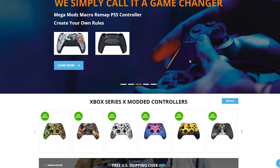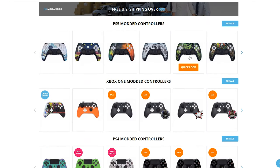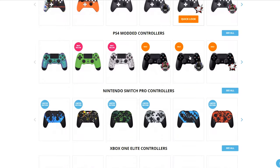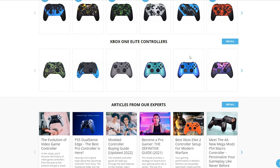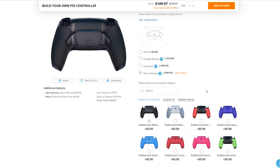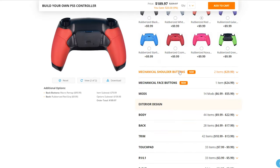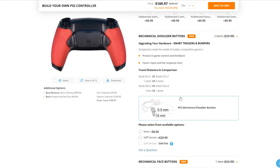As always, I have timestamps down below in the description so you can skip to a part of the video that you want to see first. Today's video is made possible by Mega Mods — they were able to pre-order and get me this controller ASAP. A huge shout out to them. They create fully customizable top-tier modded and eSports controllers. If you're looking to purchase one, make sure to click my affiliate link in the description to save a couple bucks on your next purchase.